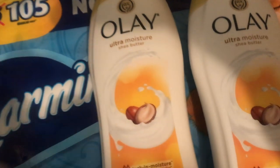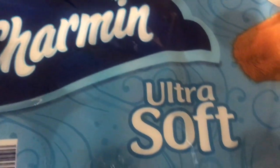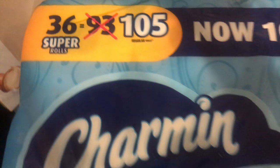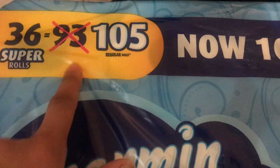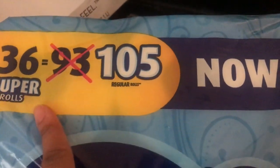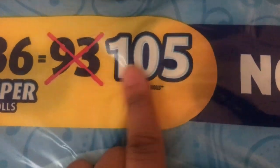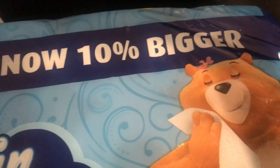Okay, the next thing I got is Charmin Ultra Soft — 36 super rolls. Previously it was 93 sheets per roll and now it's 105. So it's 36 super rolls supposed to equal out to 105 rolls rather than 93. Now it's 10% bigger.